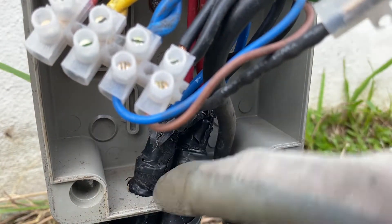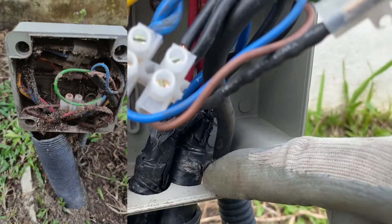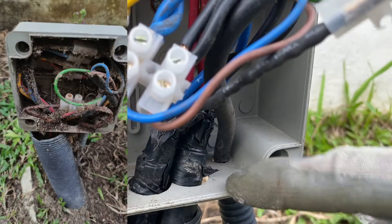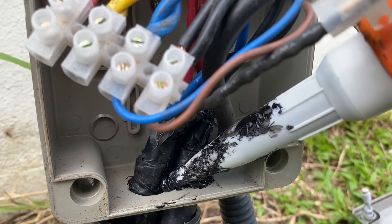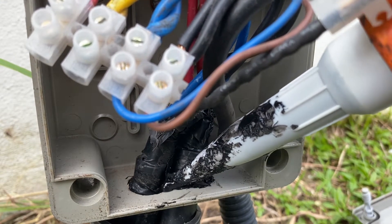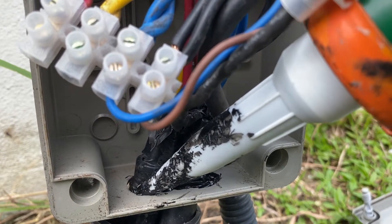Water will tend to come in through this hole, and it comes in and turns this place into a nest — an ant nest. So I'm going to apply some waterproof compound glue onto the hole here.